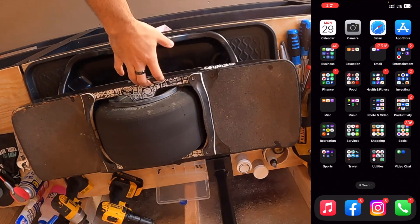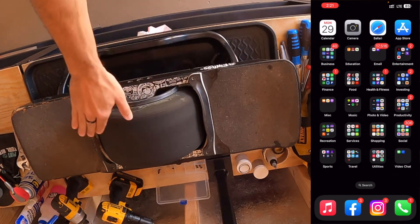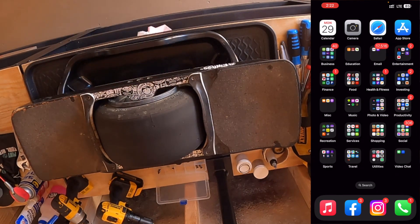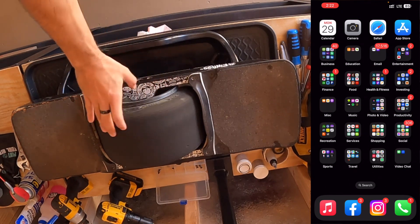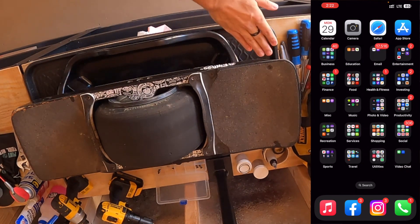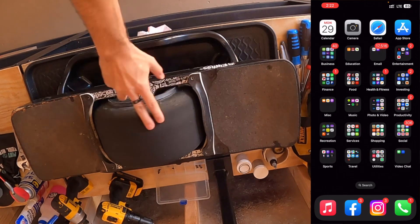The calibration process for the Onewheel XR is similar to the Pint and Pint X, but the GT has its own process covered in a different video. You want to make sure your board is oriented at the level you'd like to calibrate it to, and also make sure the tire is off the ground. One of the calibration steps involves calibrating the Hall effect sensors, which requires the motor to spin freely — so you'll need it raised up. I like to use a trim bin to lift it up nicely, but use whatever works for you.